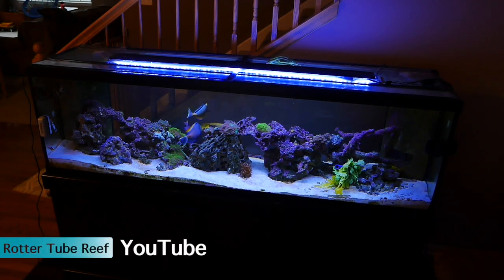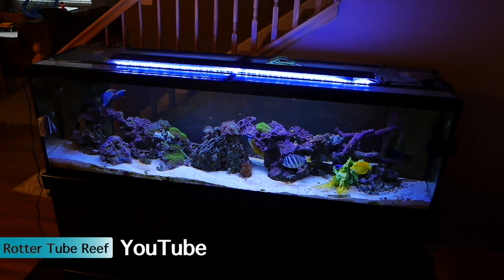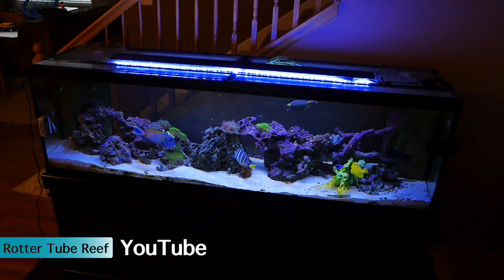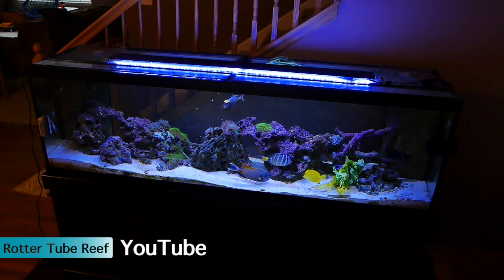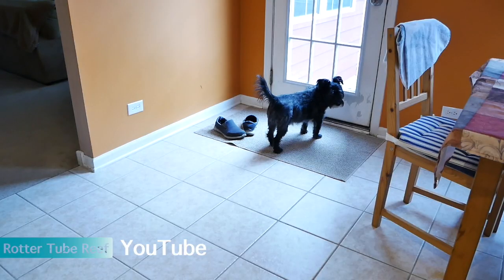Hey everybody, welcome to another edition of Router to Brief. I decided to use the on-camera audio again, filming with the awesome Panasonic GX85 for those of you who are wondering. And Jack is in the background.